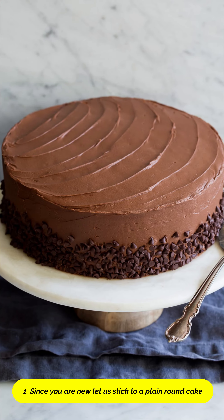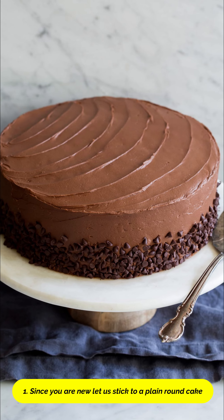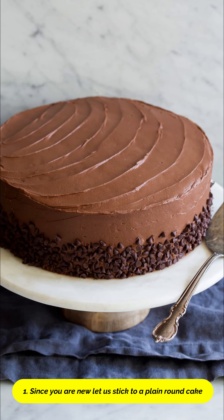Tip 1. Since this is your first time you are decorating a cake, let us stick to a plain round cake.